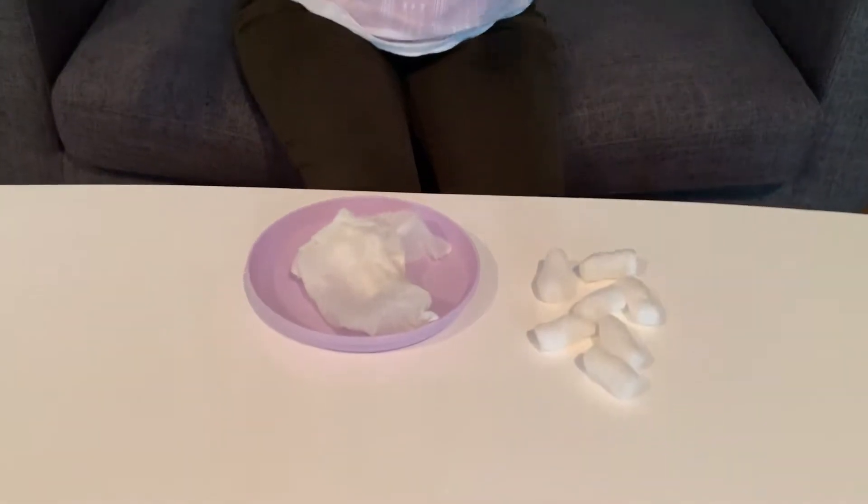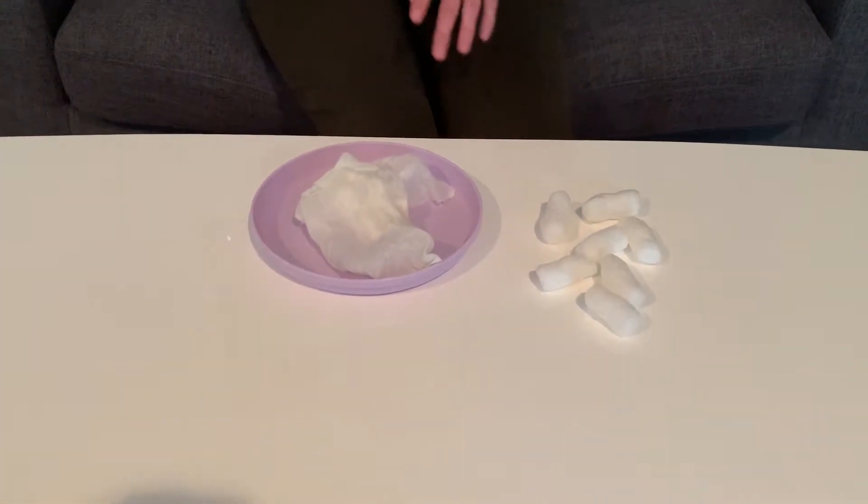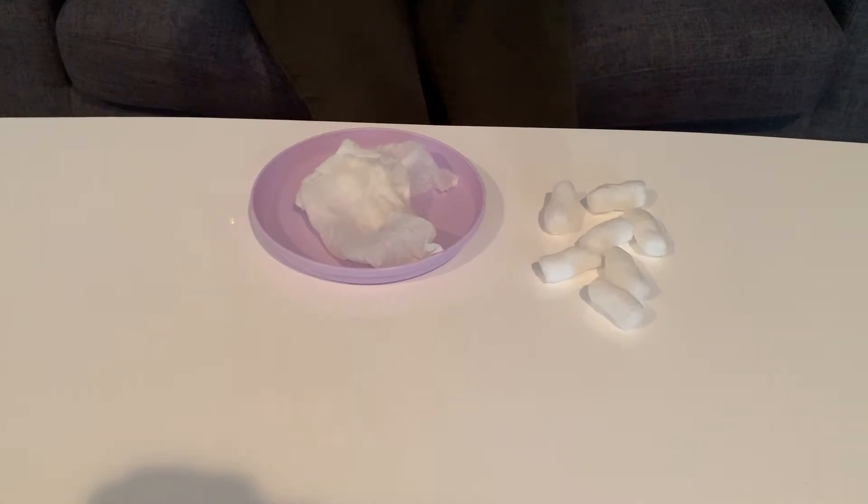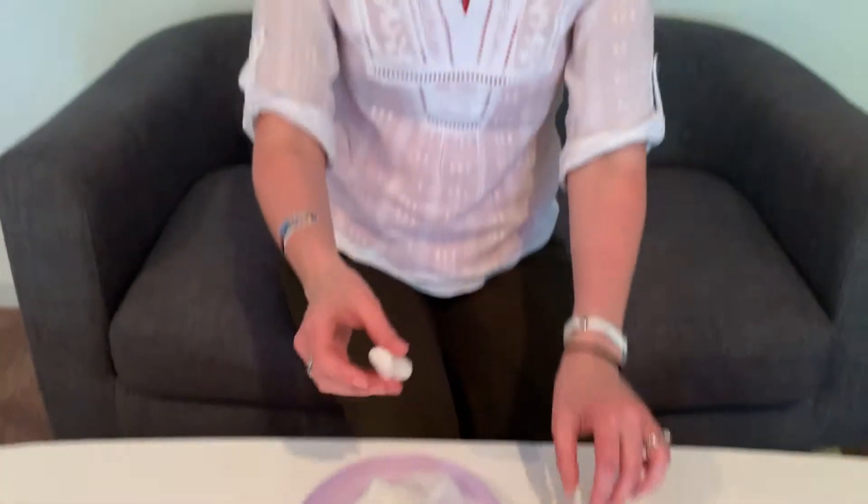We're going to challenge your children to build a cactus without anything other than the paper towel, the plate, and the noodles. Also, while they're building this, you can ask: how high did you make it? How did you get it to stick together? Water. Why do cactuses not have to have so much water? Kind of get them to think about things as they're building, which is a really great idea.